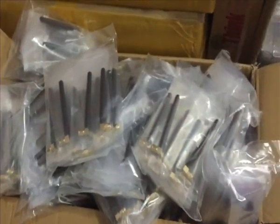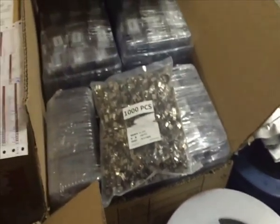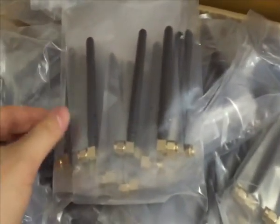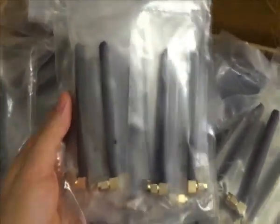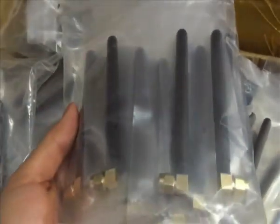Hi, good time of day. This is Susan from Best of Companions. Now I will introduce the antenna for you. This is the antenna called JCG015.